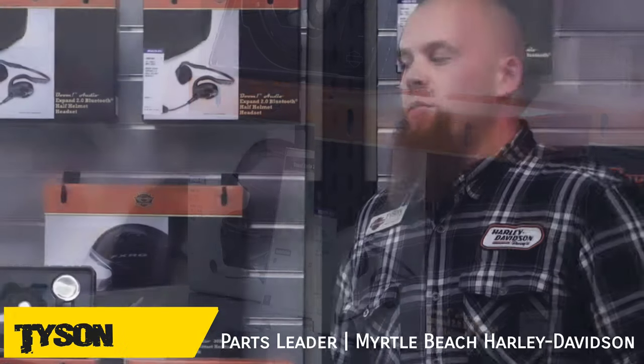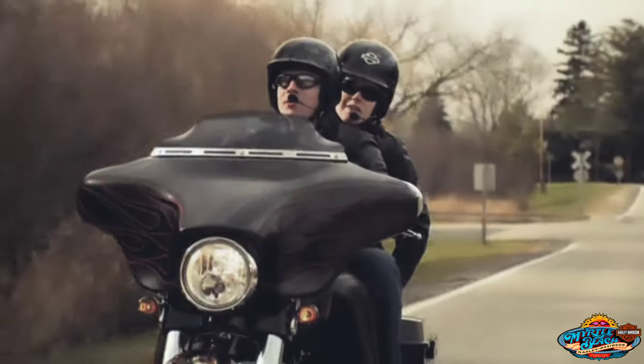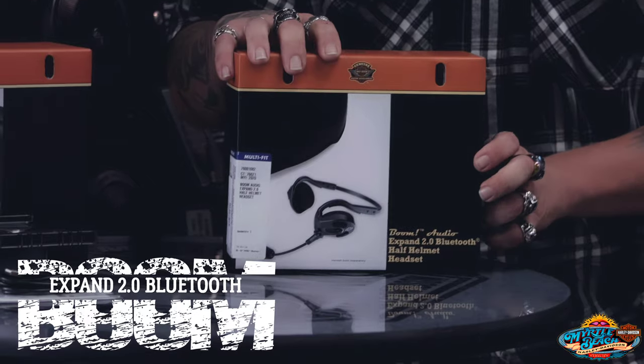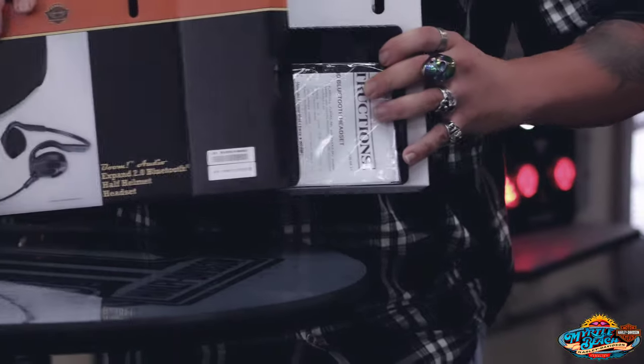Hey guys, it's Tyson from the parts department at Myrtle Beach Harley-Davidson, and today we are going to be discussing a little bit about the Bluetooth headsets that we have to offer here. We have headsets that will work for a full face helmet or a half helmet. Here we have the Expand 2.0 half helmet setup. As I said previously, it does work great for a half helmet or no helmet, especially here in South Carolina.